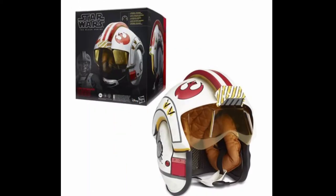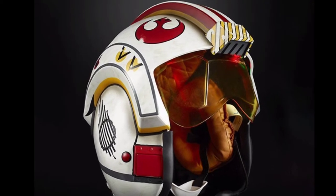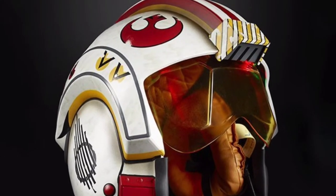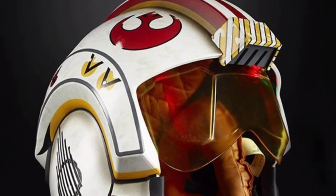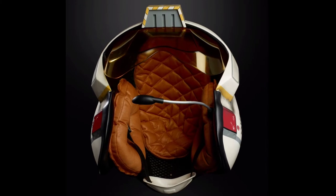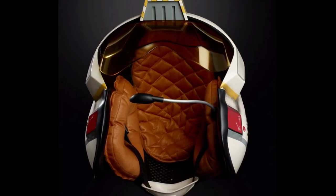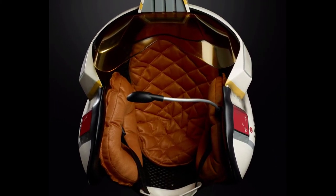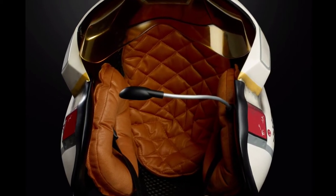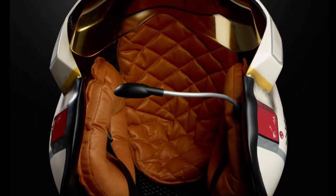Next up we have the Black Series Luke Skywalker X-Wing helmet. This looks really cool — it was unveiled at Celebration and the images they showed were just blown away by the details and the look of it. It comes with a surround sound system inside the helmet with three speakers, and it plays battle sounds and possibly dialogue from the movie. Look inside that helmet — it's fully stitched with padding.